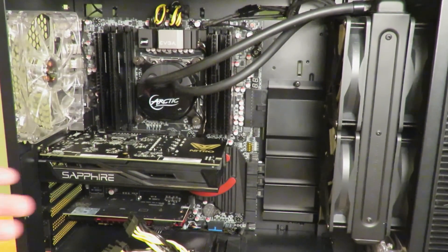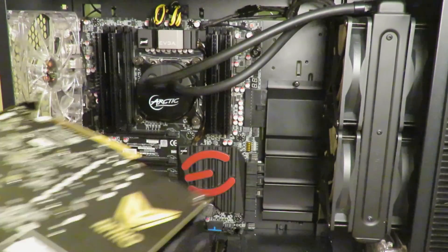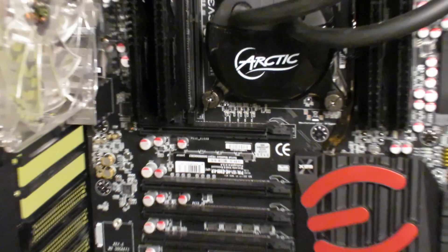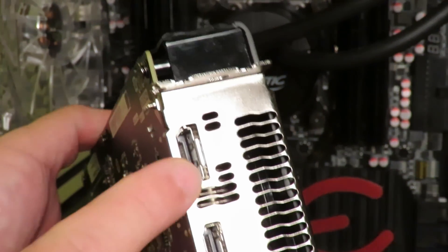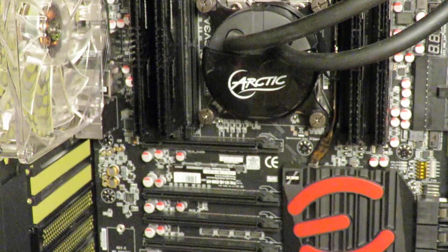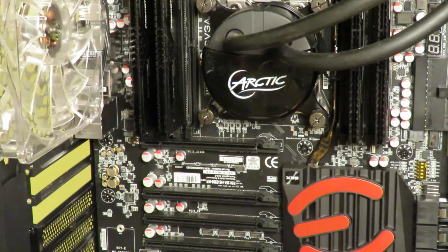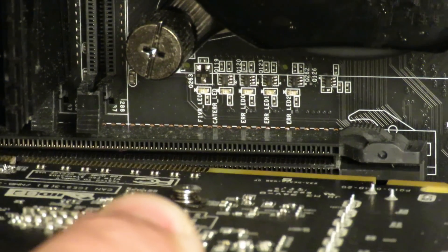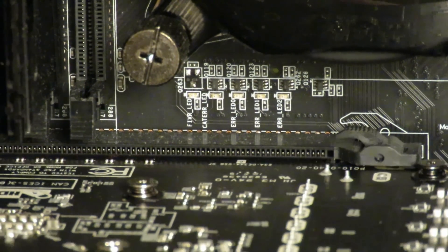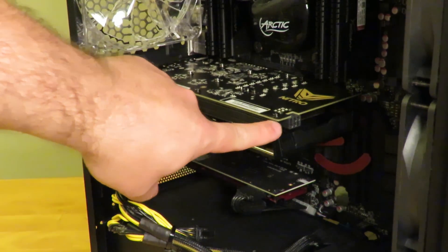Now to show you the retention mechanism again — I'll push that little retention clip down, pull the card out, and zoom in so you can see how it pops. One thing I also want to show you is that the DVI connection and the HDMI and DisplayPort connections need to line up to the back of the case — right over here where my fingers are sticking out is where your monitors are going to connect. Now I'll zoom in so you can see that little click. Look closely — it just clicked into place.